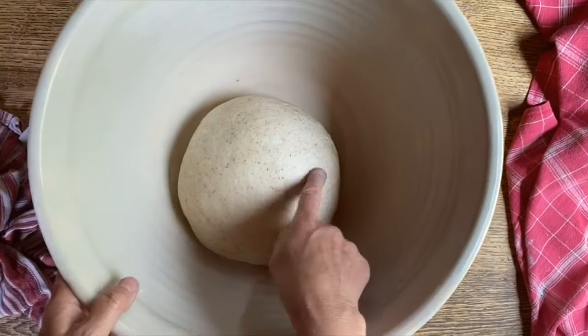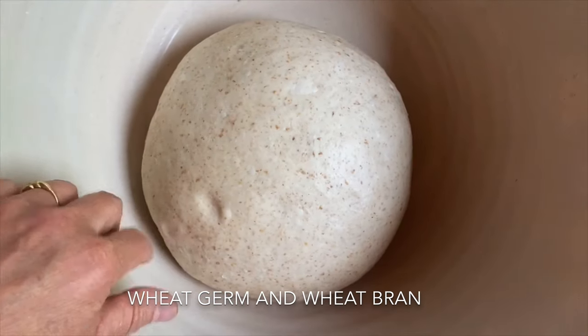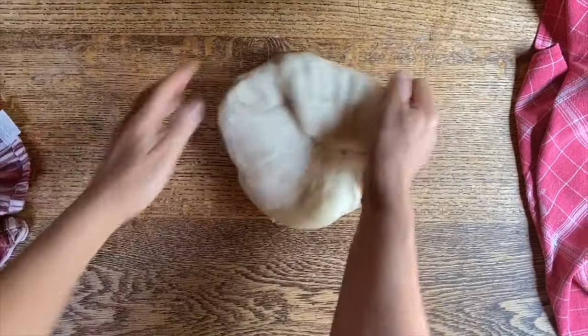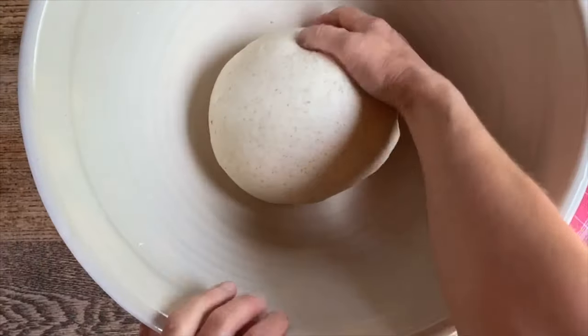Time is up. Look at the beautiful dough — you can see some of the germ in there and that fiber. This time I'm going to take it out and work it on the table. Now we're going to bring it back together, place it in here, cover it up, and allow it to rise.